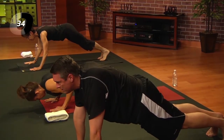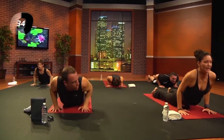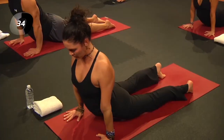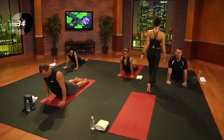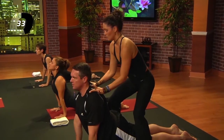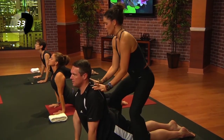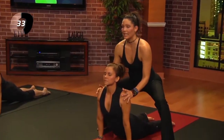Inhale, shift forward into upward facing dog — that's on the tops of the feet. It's the first time we've been here, so let's pause. You can come down onto the knees and turn it back into cobra. Shoulders roll back, shoulder blades come together. Don't be deceived — this is a very strong pose. Take an inhale; exhale, curl the toes, press back into downward facing dog, lift the hips.